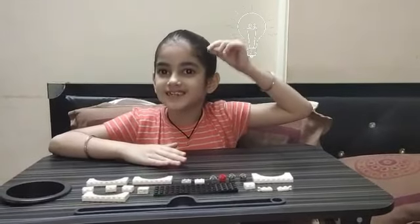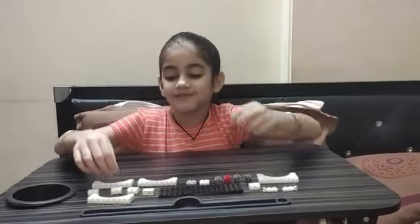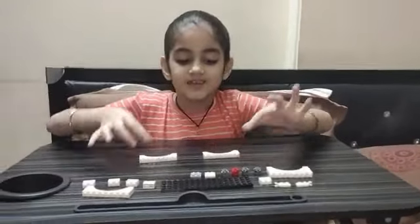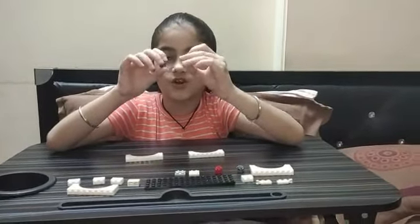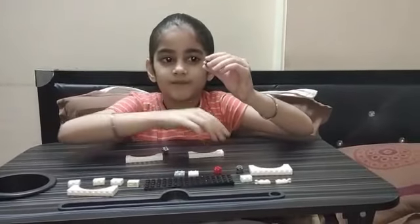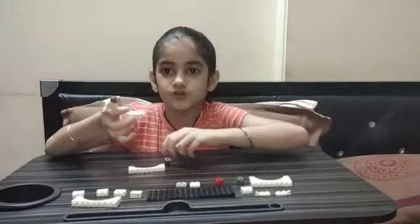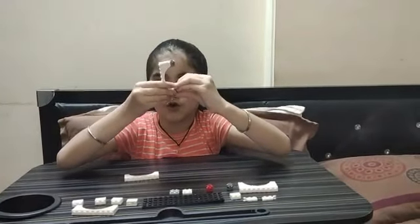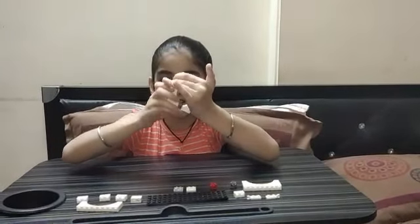First we'll need these curved pieces, then we'll need these pieces which have studs on all of their sides. Now we need to put this piece there and create a circle shape. In order for it to hold together, we need to click it like that.